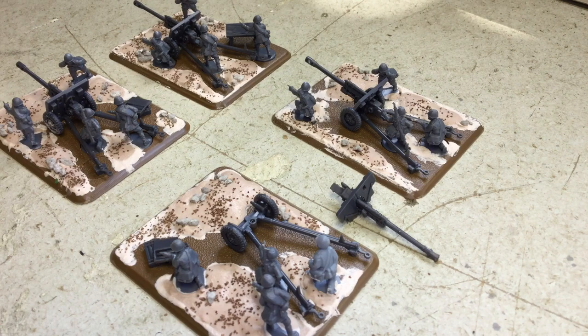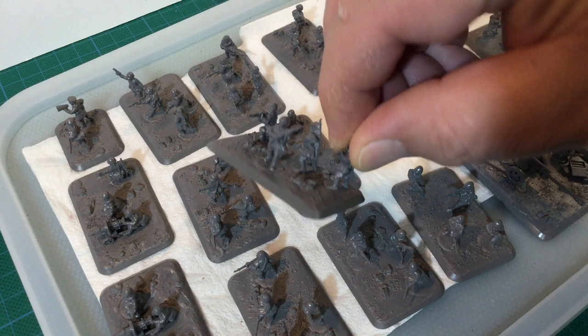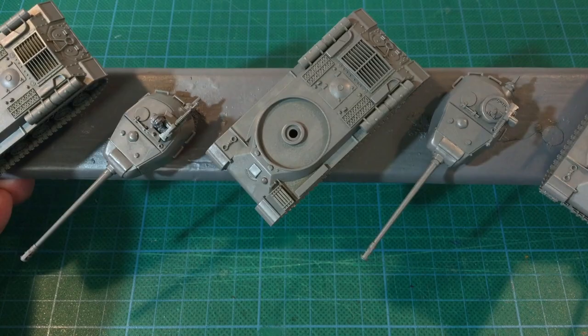This video continues the series tracking my new Soviet migration force. The last few videos have covered building the tanks and infantry teams, as well as looking at the 100 point list itself. Today we're going to look at some progress, as well as a few other products I need to make this list go.